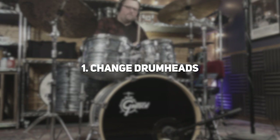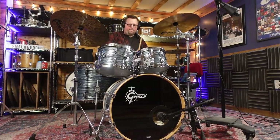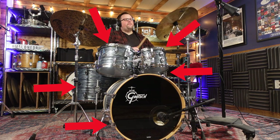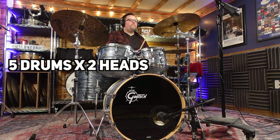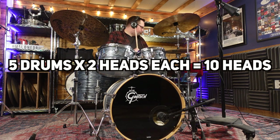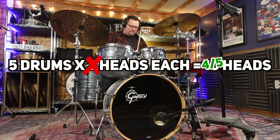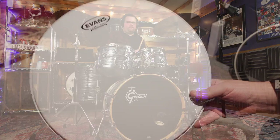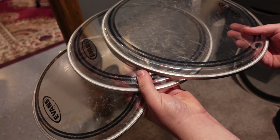The first thing I'd do to any beginner kit to upgrade it would be changing the heads. On a typical drum kit you have a top and bottom head across four to five different drums. As much as it may seem like you'd replace all of these at once, realistically you're probably looking at changing mostly the top or batter heads for each drum. One of the most economical ways to do this would be buying a drum head pack. These typically come with one head for your snare drum and then a matching set of heads for your toms.